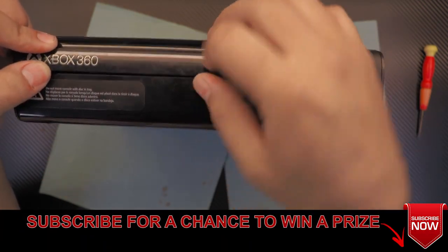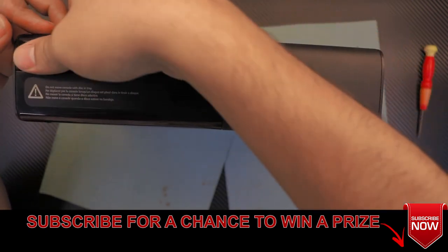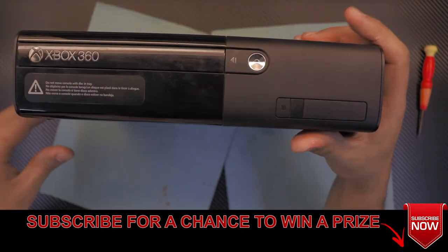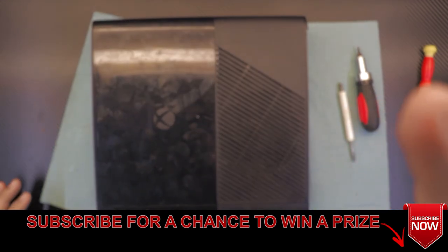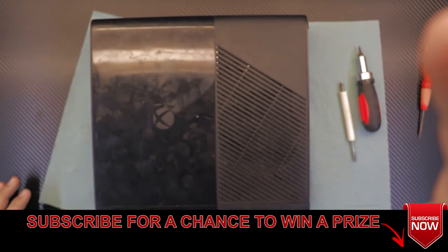Put the one by the eject button in first, push down, then push down the other side — and that's it. This is how you do your service job for your Xbox Super Slim.